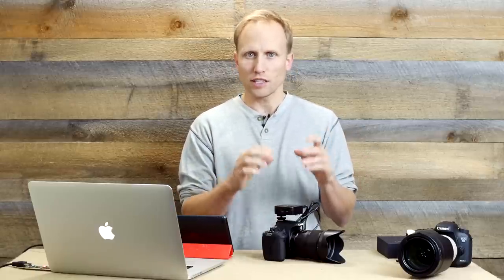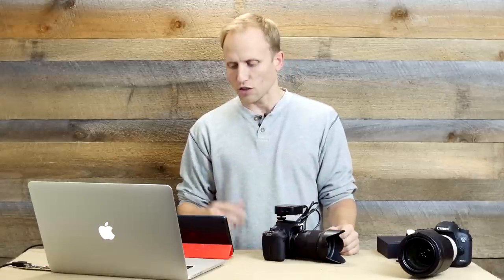One thing that always confuses folks when talking about Wi-Fi connections to cameras is whether or not you need your own Wi-Fi connection or cell phone signal. This is a point-to-point system — it's its own hotspot. So you could do this anywhere in the world. You don't need a signal, you don't need somebody else's Wi-Fi. All you need is this thing to be on and you can connect to it whether or not you're in range of cell service.